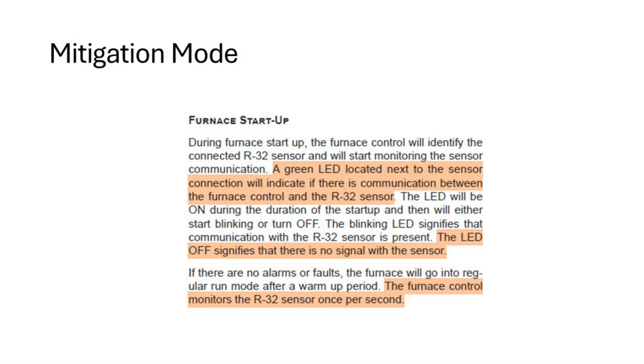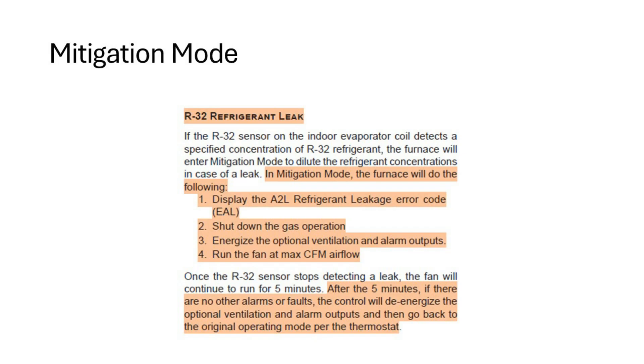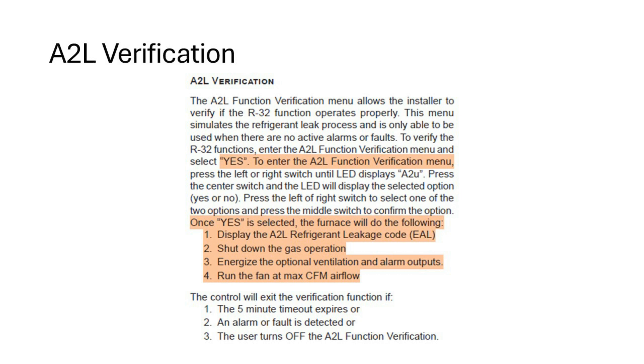The green LED next to the sensor connection indicates if there is a communication issue with the R32 sensor — LED off signifies no signal from the sensor. The furnace control monitors the R32 sensor once per second. Mitigation mode on an A2L furnace displays error code EAL on the board, shuts down gas operation, energizes optional ventilation and alarm output contacts, and runs the blower at maximum CFM airflow. After 5 minutes, if there are no other alarms or faults, the control de-energizes the optional ventilation alarm outputs and returns to the original operating mode per the thermostat signal. To verify mitigation mode, go to A2U and change from no to yes; it will display EAL, shut down the gas, energize alarm outputs, and run CFM at maximum airflow.